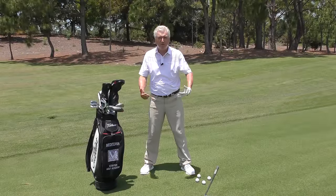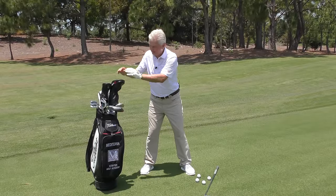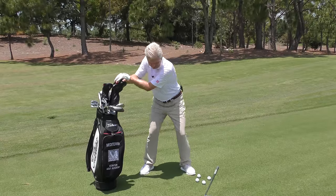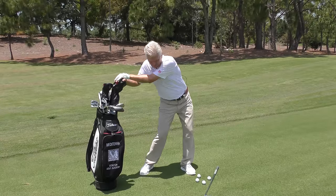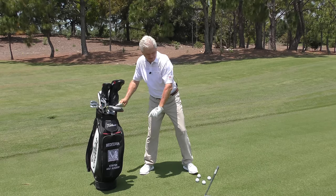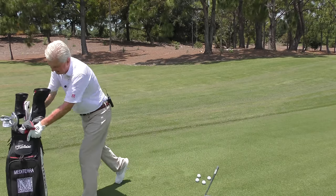Here are a couple of drills that'll really help you. Number one — we talked about that X Factor and the way the body moves — get your bag next to you, get your hands on top of your driver head cover, and just practice that sense of separating your lower body from your upper. You can feel that stretch there. Very natural in athletics — if you were to skip a rock, it feels like that. That's a great way to work on it.